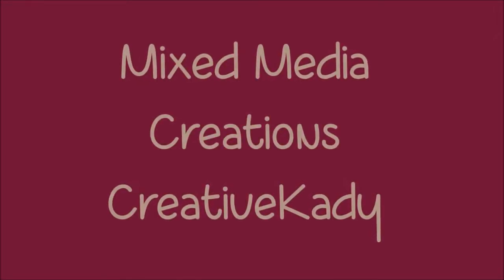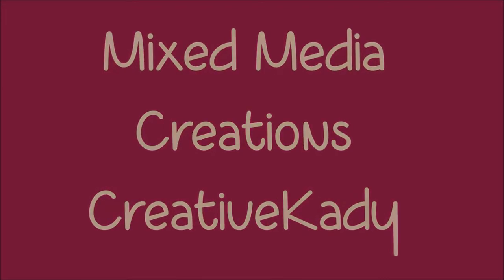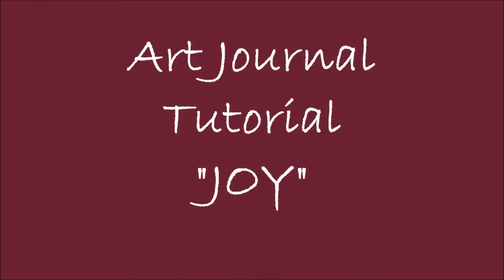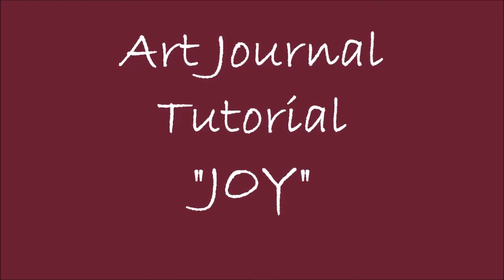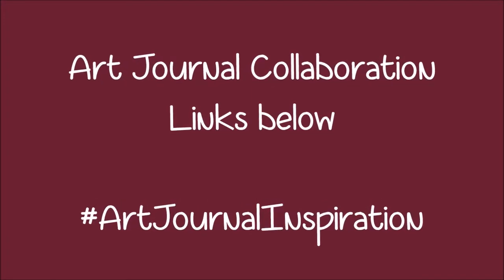Hi, welcome back to Mixed Media Creations with me, Creative Katie, Karen Burchill. Today we are doing an art journal tutorial entitled Joy. This tutorial is part of an art journal collaboration, and links to the other collaborator videos can be found in the description box below.